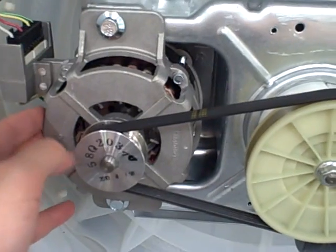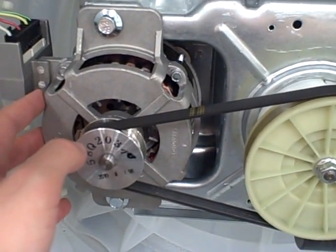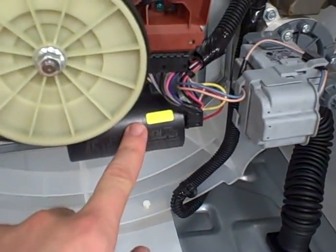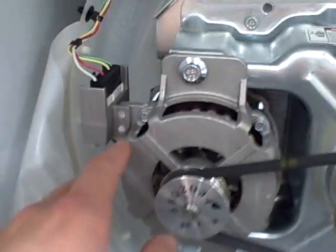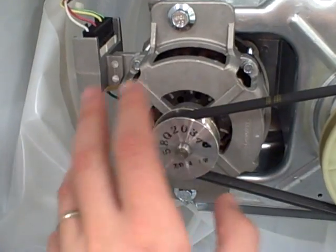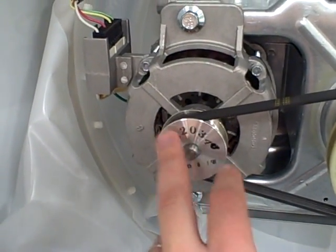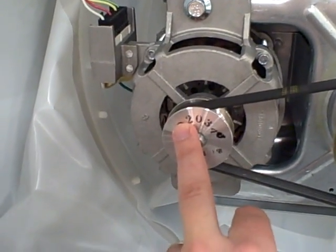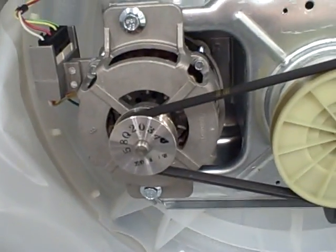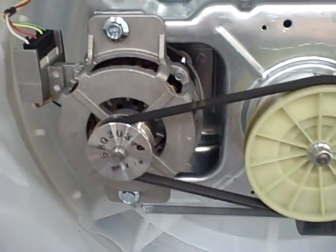The motor right here is what they call a PSC motor — a permanent split capacitor motor. This is the capacitor for it right here. This motor is almost the same design you'd see in a ceiling fan. The key benefit of this motor is that it can change direction at will, which is exactly what it does during the washing mode.